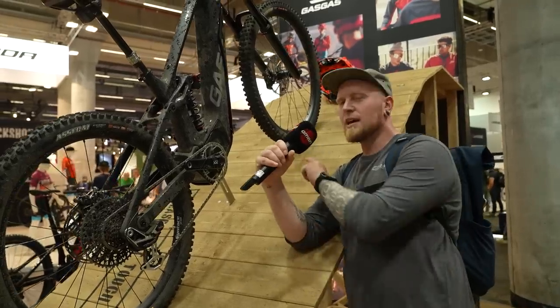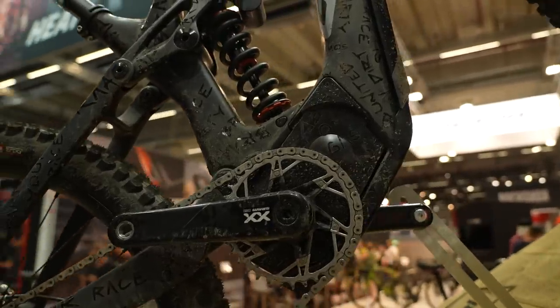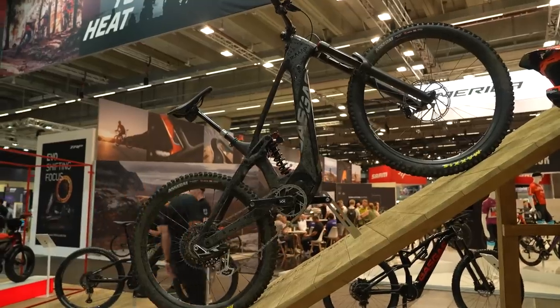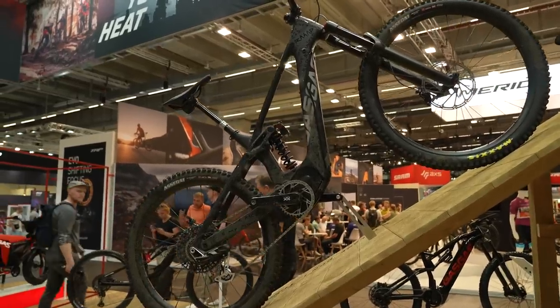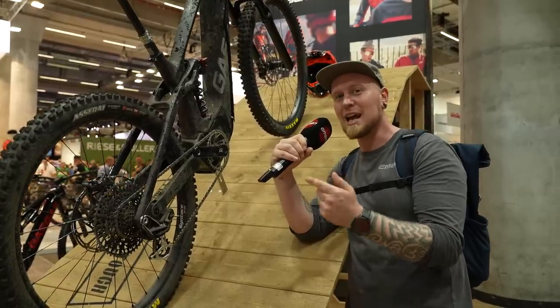This one here is something special. This is a Brose motor — Brose supplies motor to SRAM. We've seen this bike on the circuit with Alex Marin and Johannes Fischbach for the Gas Gas SRAM team. Let's see what comes in the next coming months.